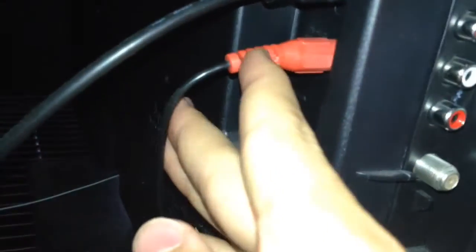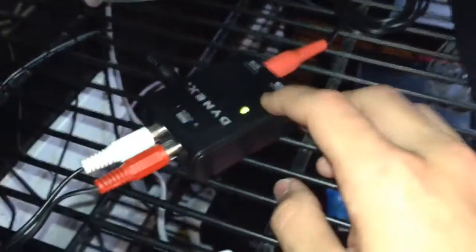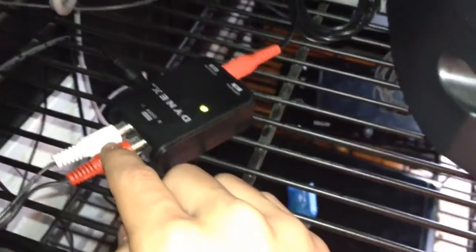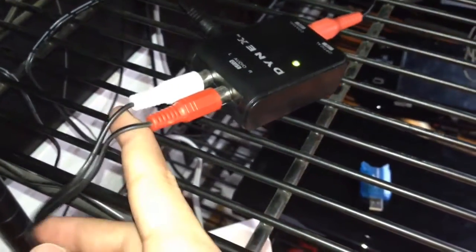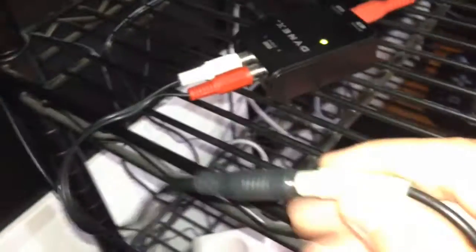What you do is take a digital audio cord and run it to this box we have right here. This is what's actually going to convert the signal from digital to an analog signal, which is what your headphones use — that's why you need to convert it. This cord is just the power cord; you need to plug this in because it takes power to convert the signal.